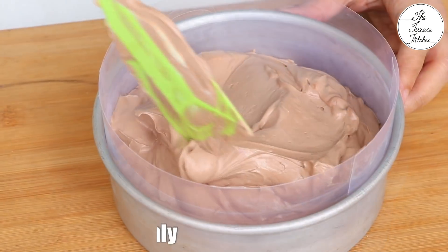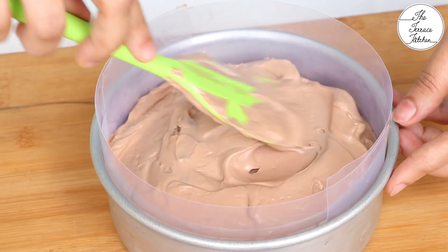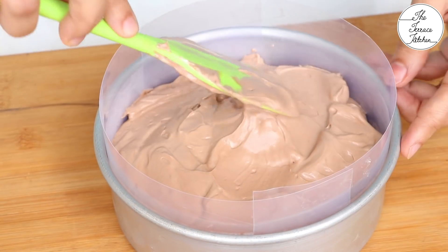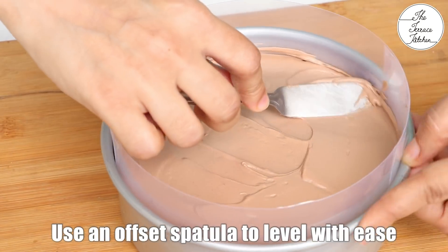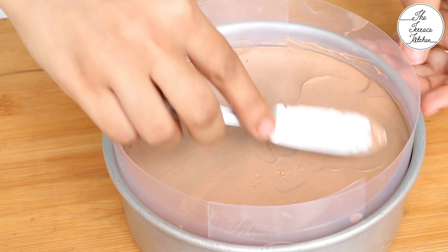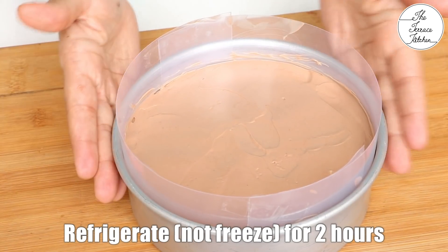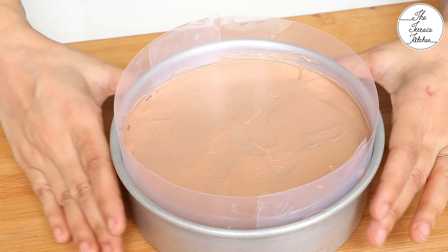Next step is to transfer this chocolate mixture to the set mold. I've taken my mold out of the refrigerator and now I'm adding a layer of this cream cheese mixture on it. An offset spatula would make this task easier — you can use a small offset spatula; in this case it works really well. Now set this in your refrigerator for one to two hours, and then we'll add a layer of ganache on top.